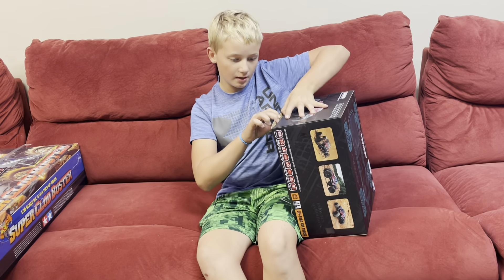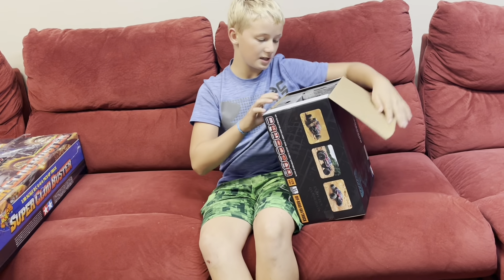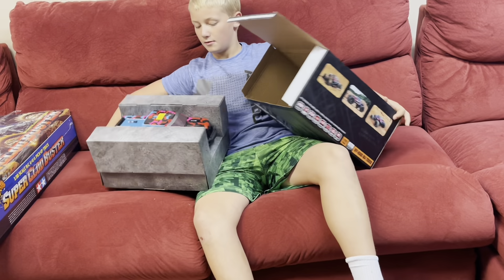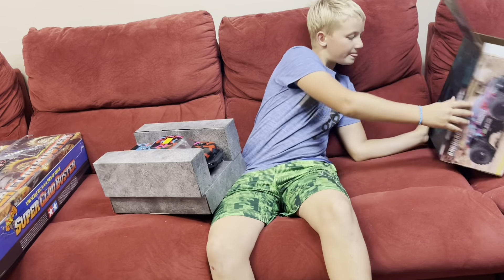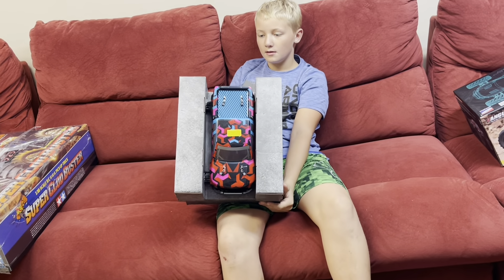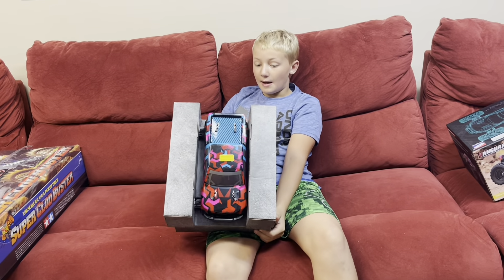Let's get this thing open. I already cut the tape because I wanted to take a little sneak peek. Pretty neat body.